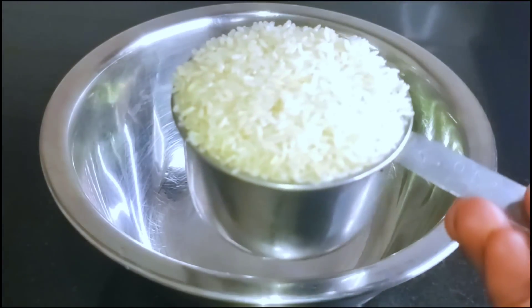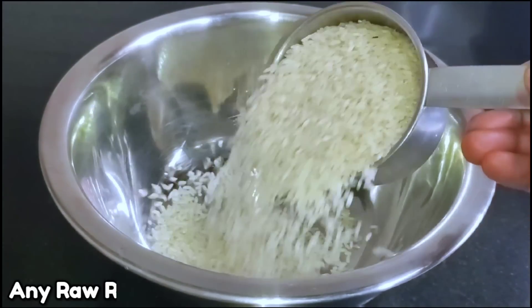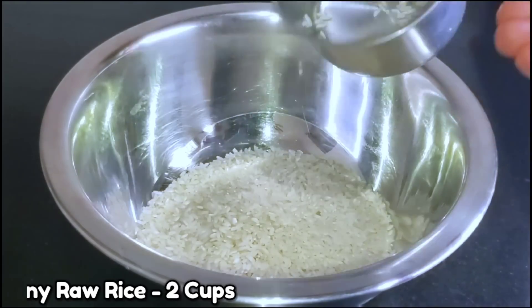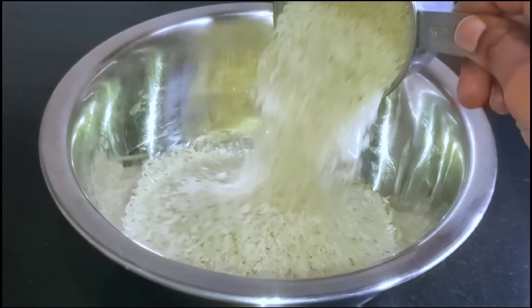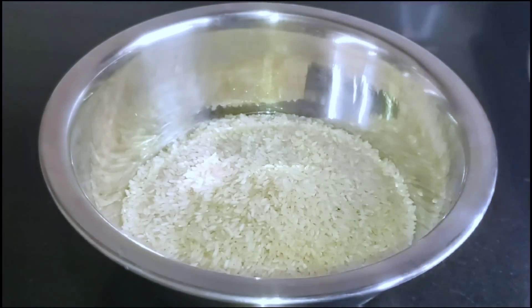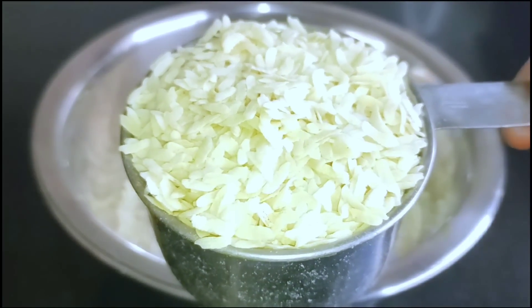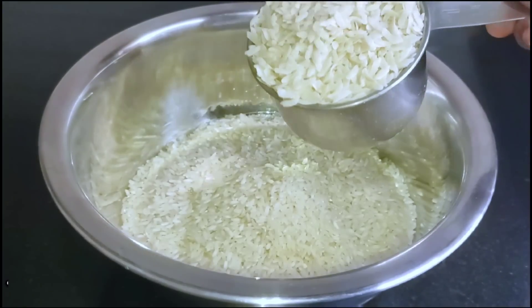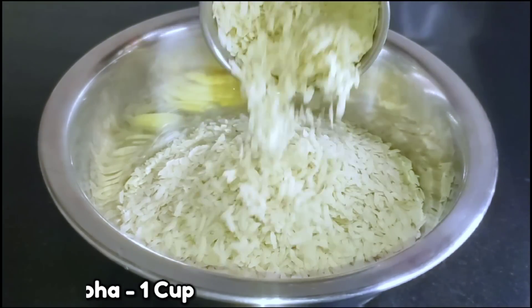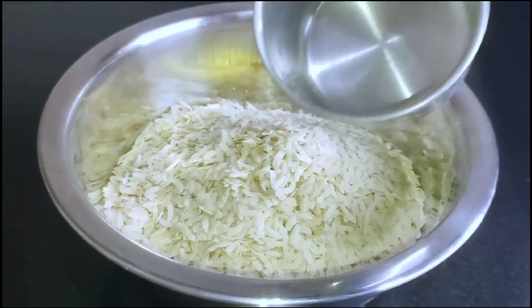Let's start with the first step: fill two cups of dough. We will add the dough and use it as well as you can.